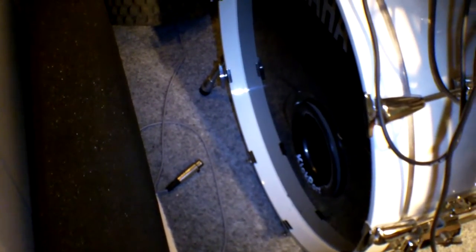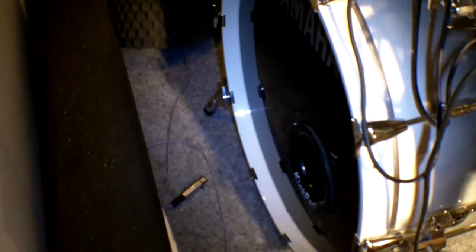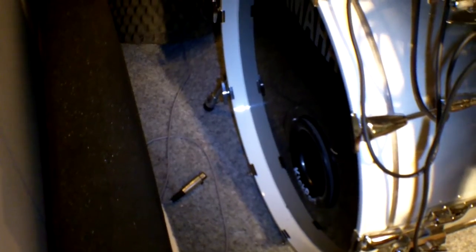I've installed the kickboard in my bass drum. So it looks good. Let's see and hear the difference.